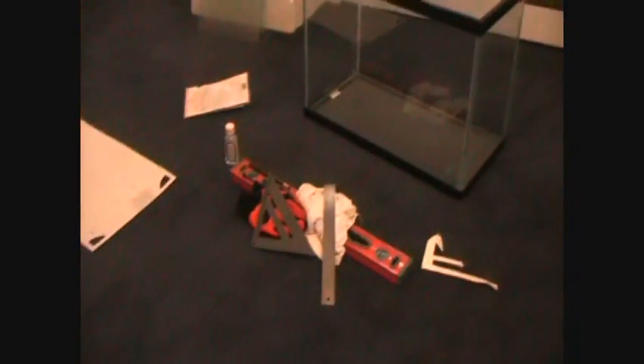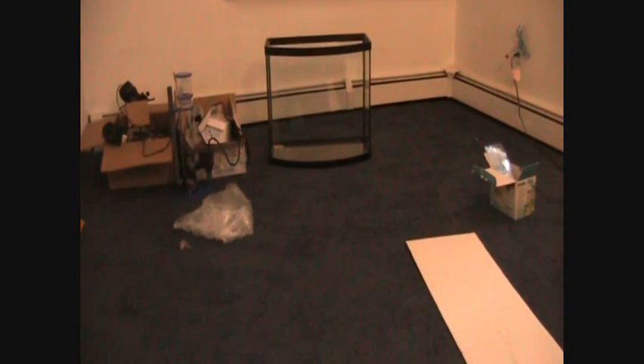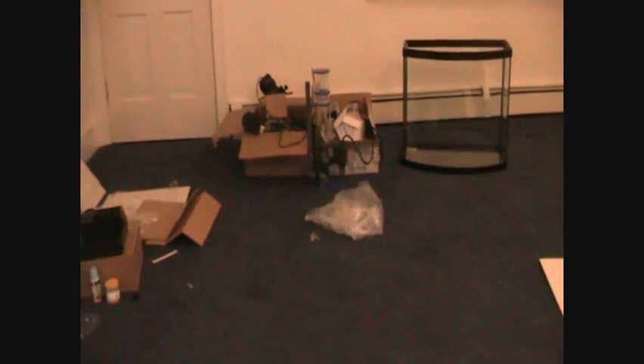Here's the 20 gallon glass sump that I'll be using. But before we take a look at that, I'm going to show you the materials I've been gathering. You can see the new show tank right there, and next to that in that mess of boxes and wires is all the new equipment. Here is a close-up of the new tank — it's a 26 gallon bow front. I'm going to be drilling some holes in here for a return and overflow, but more on that in a different video.